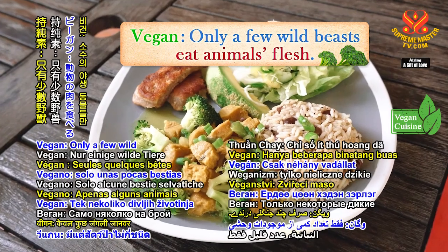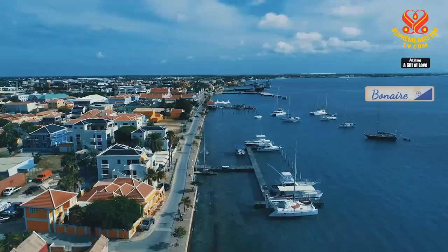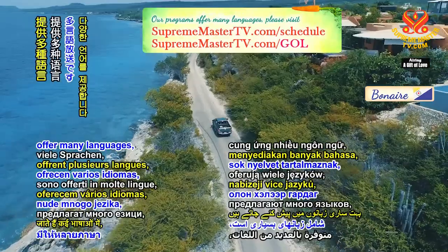Vegan — only a few wild beasts eat animals' flesh. Our programs offer many languages. Please visit SupremeMasterTV.com forward slash schedule.